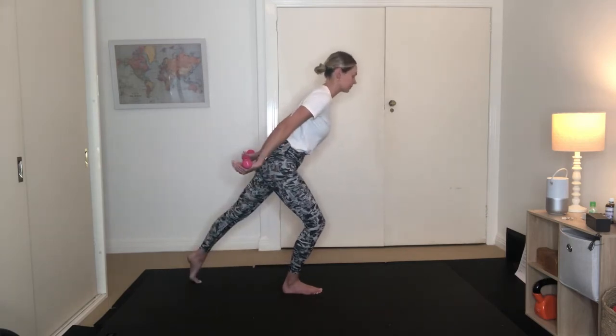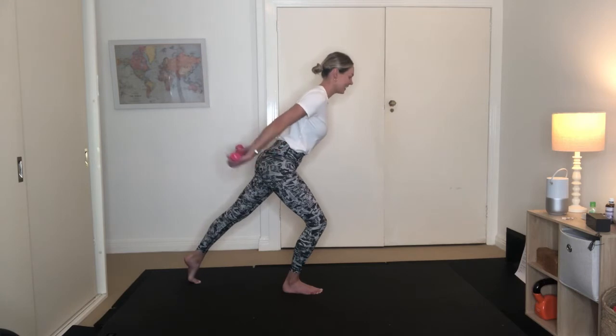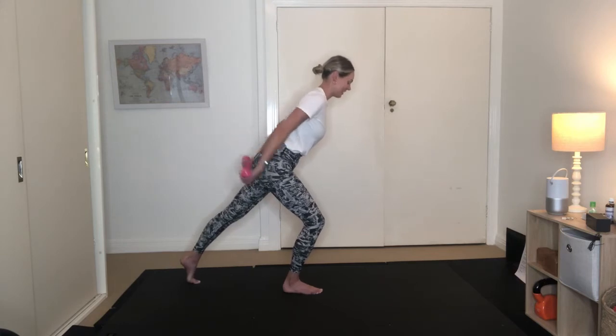Keep the arms back. Flip the palms up to the ceiling. We've got a 10-second hold — 9, 8, 7, 6, 5, 4, 3, 2, 1. Pulse the arms up for 10, 9, 8, 7, 6, 5, 4, 3, 2, and our last one. Nice work.